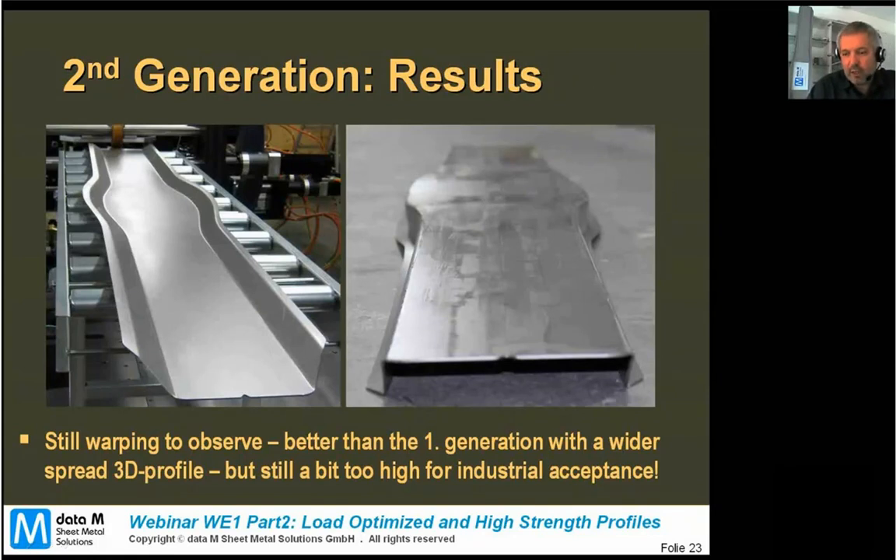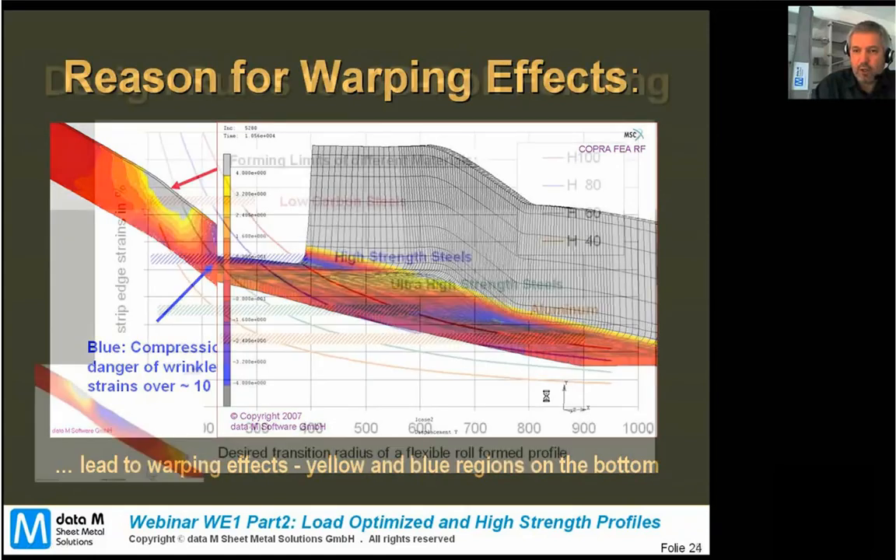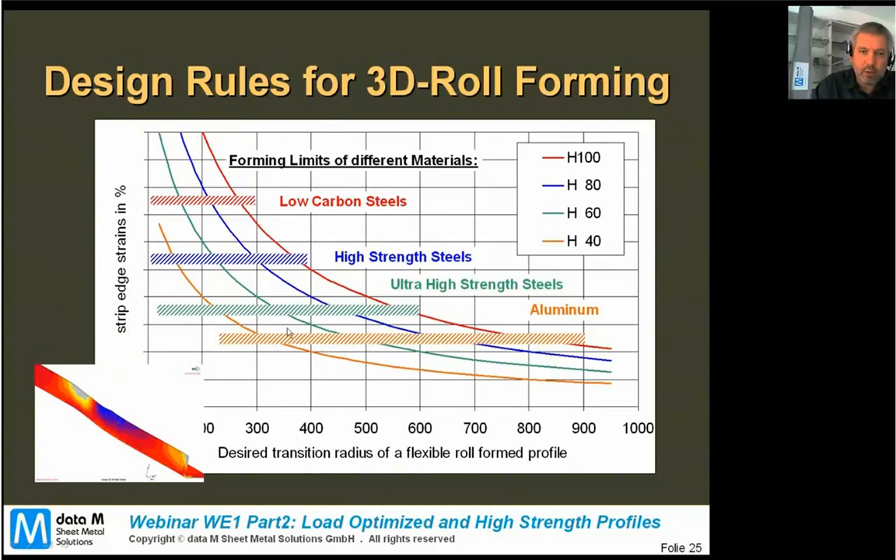In the end we got a pretty good result in material. The tolerances in terms of warping were still a bit too high for what automotive manufacturers would like, but this hasn't been a big disappointment for us because we already knew about that. We wanted to verify something else with this line, because the warpings and dents in the profile web result from the elongation and the strains in the flexible radius. The larger or smaller the flexible radius gets, the higher the strip edge strain that results in the material.